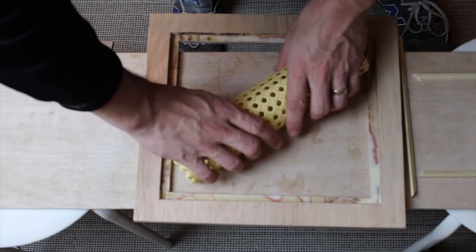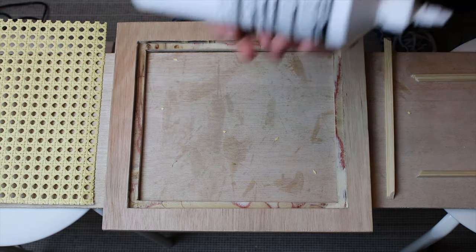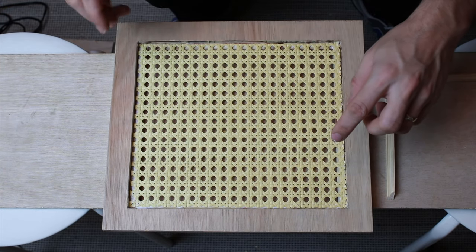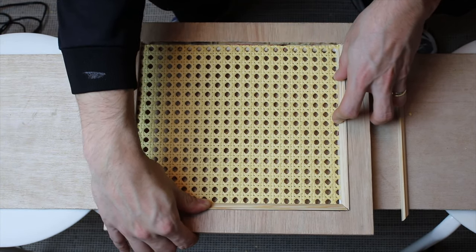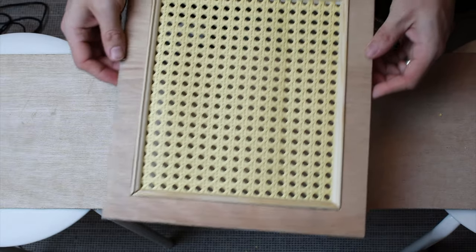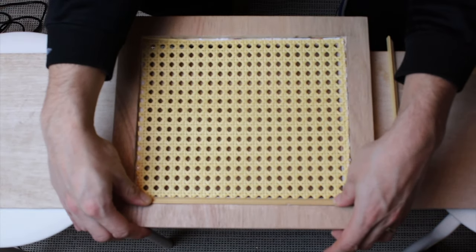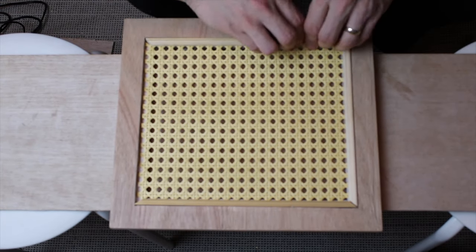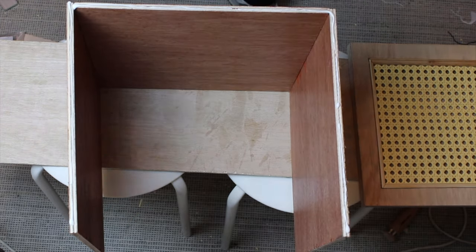Since the cane was bending too much, I had to bend it the other way around — this made it straight again. After checking everything fits nicely, I used wood glue to place the cane in the routed area. Then the decorative edge went on top of that. Then I repeated the same on the other pieces. As a final step I attached the front and back panel of the box using wood glue and nails once again.